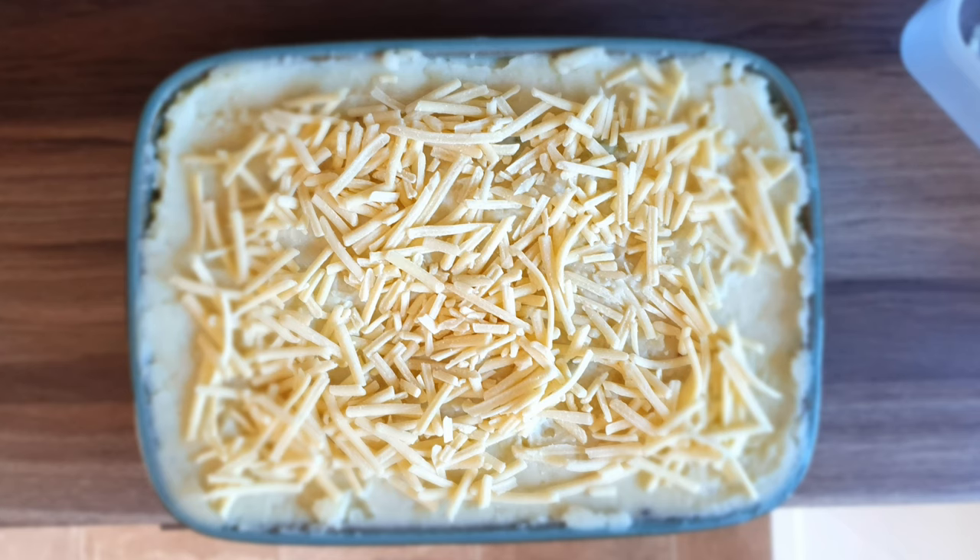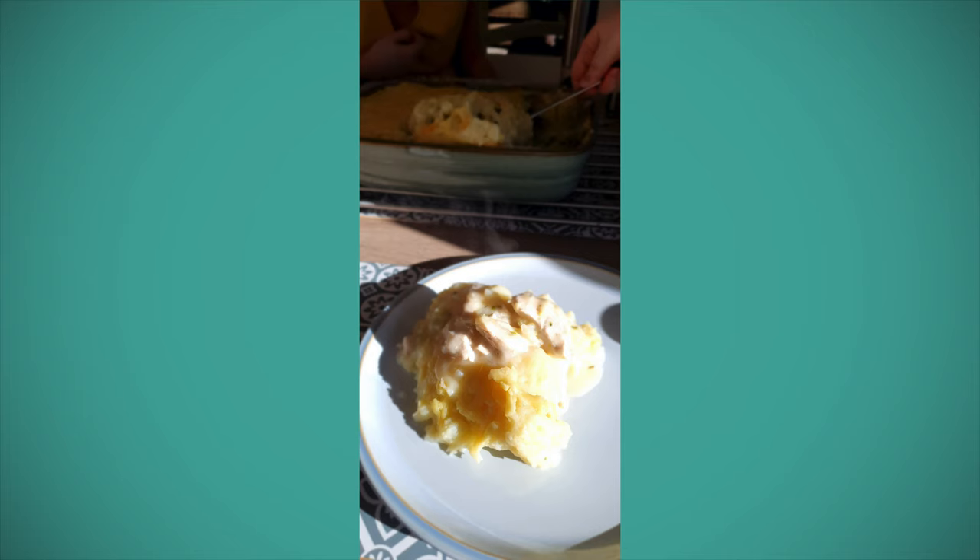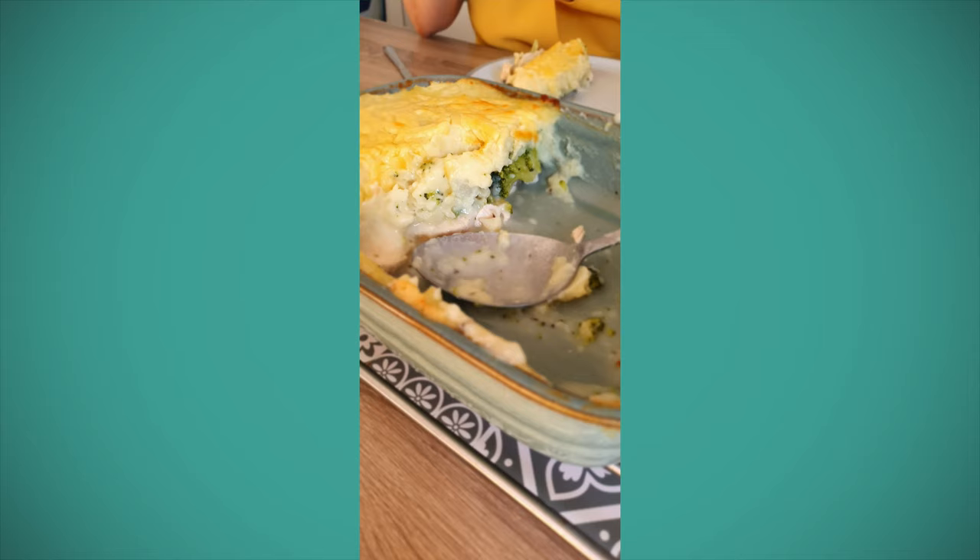We add a sprinkle of grated cheese on top of the mash and then put it in the oven for around 30 minutes at 160 degrees Celsius. It just heats the whole dish through and allows the cheese to melt into the mash a little. Then you just serve it. We tend to put it in the middle of the table and let people help themselves to as big or small a portion as they want, and I always go back for seconds with this one.